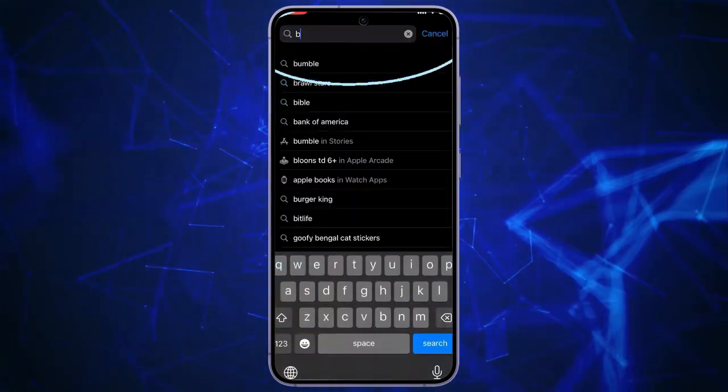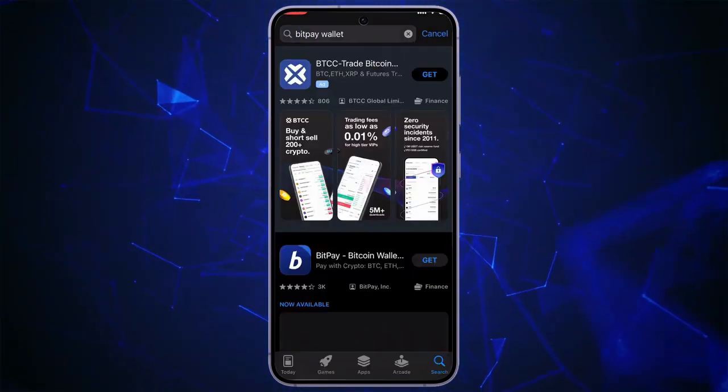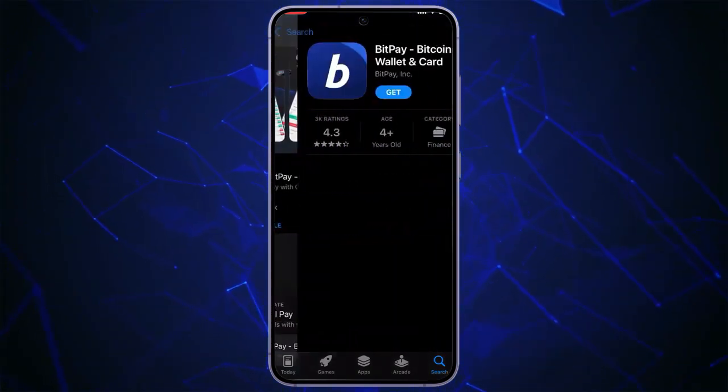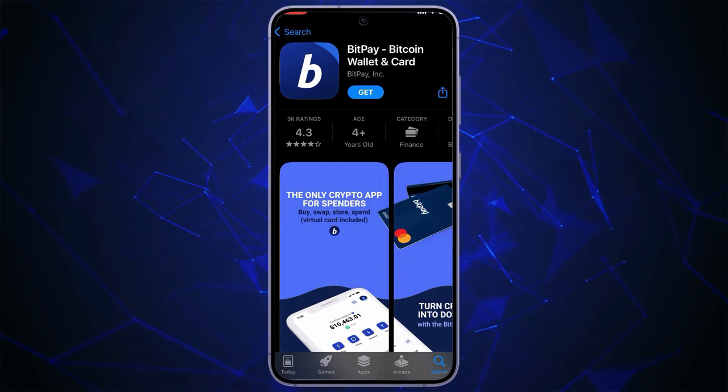In the search bar, you can just type in BitPay Wallet. In the search results, various options will appear. You can just click on the icon which is a BitPay Bitcoin wallet and card with the blue B icon.